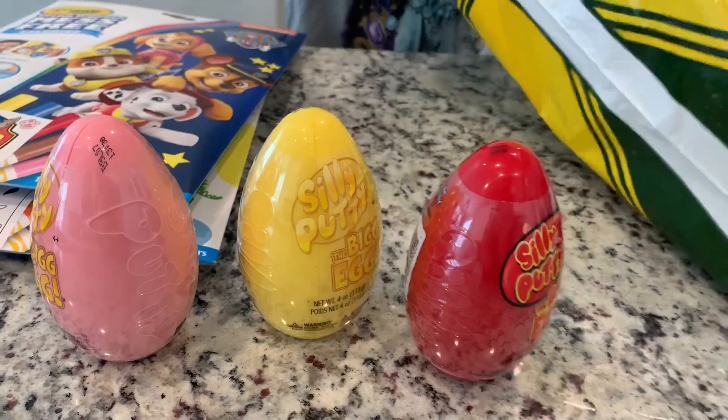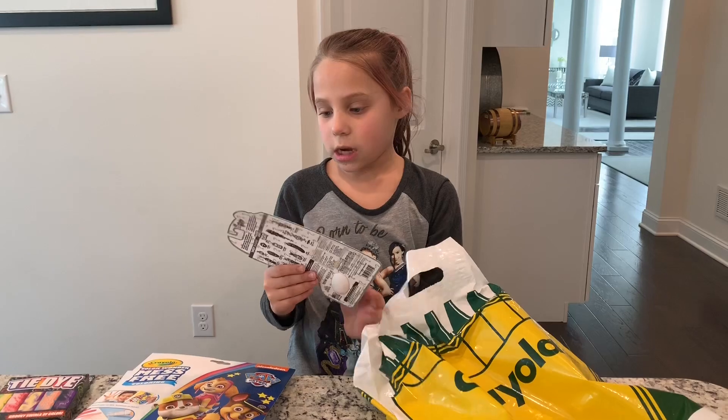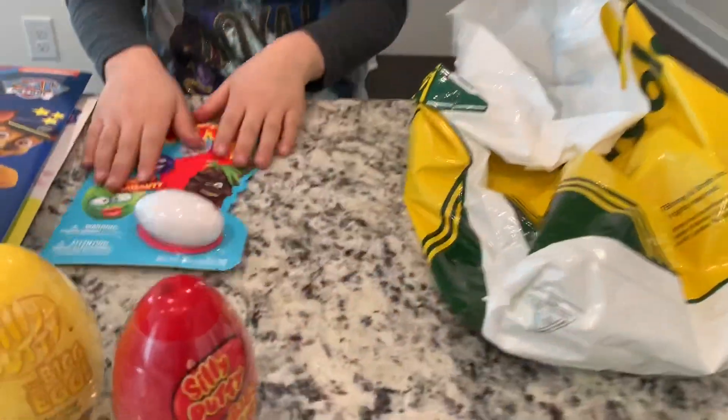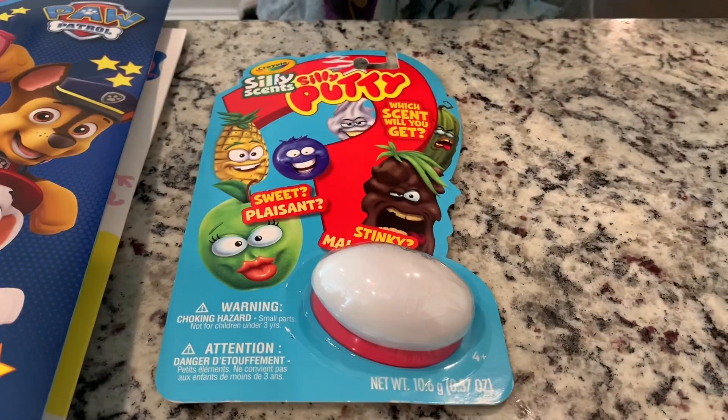Next thing we got is this putty. It's scented — wow, scented putty! And we got lots of them.